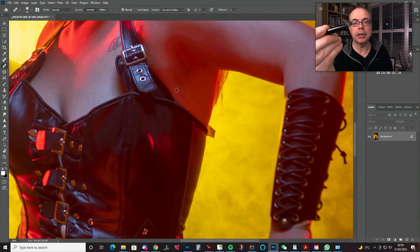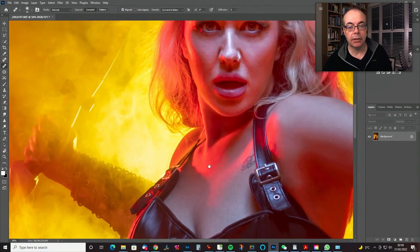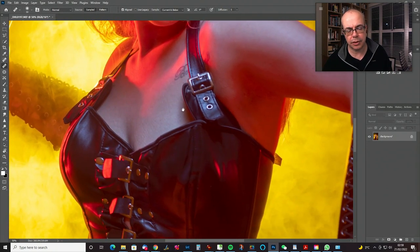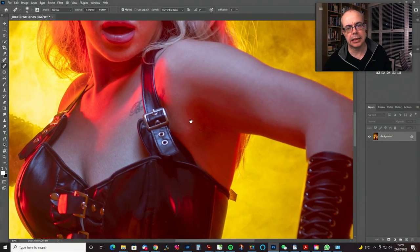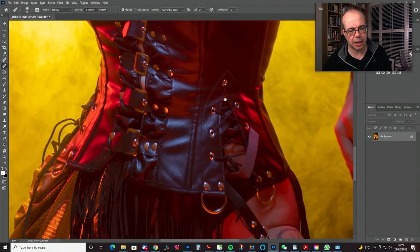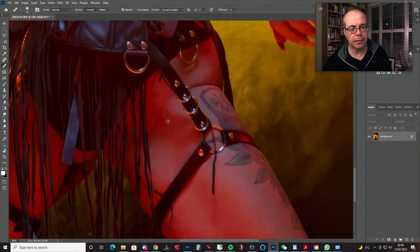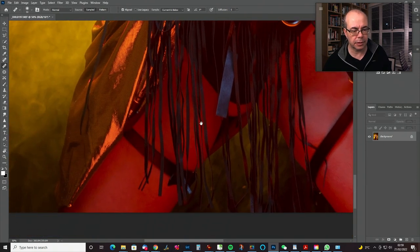I shot these at f/5.6, which I don't normally do — I think because it was a workshop we were trying to get the lights to recycle quicker and not worry too much about that. So you can see that some of this stuff is actually out of focus, but that's okay. We've got enough depth to the focus. Just check around the rest of the skin for other stuff that you might want to clone out.